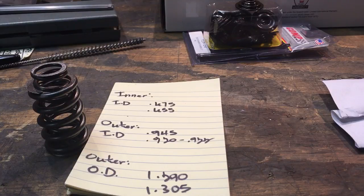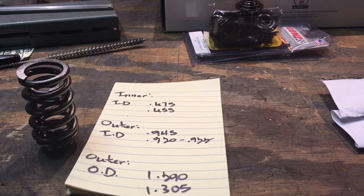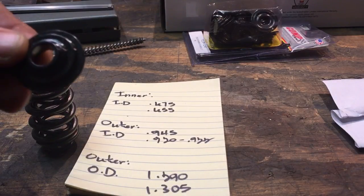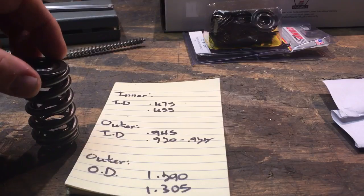Looking at just the outer spring — just the bigger spring — again you can see that big flat area from where they've been grinding on it. What's supposed to be an inside diameter of 945 thousandths, the best I could get was an average of 920 to 922 thousandths. Again, this retainer fits perfectly in a properly finished and prepared valve spring, but won't fit in the Pro Comp spring without forcing it.